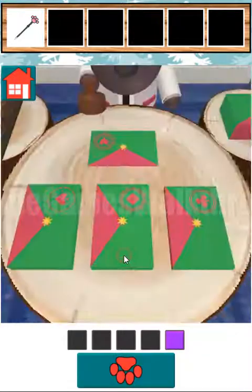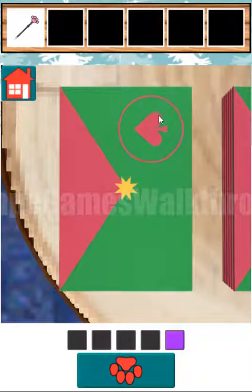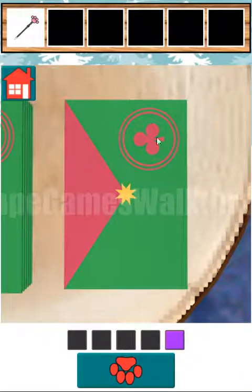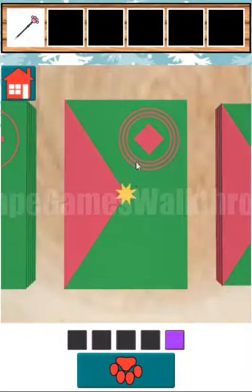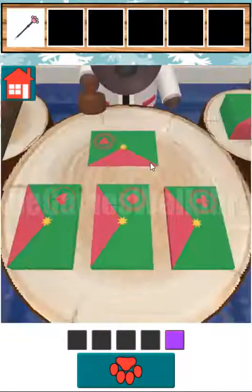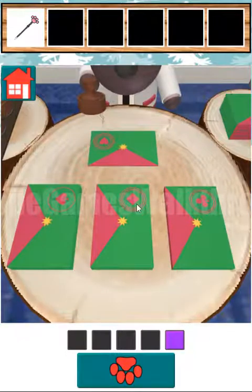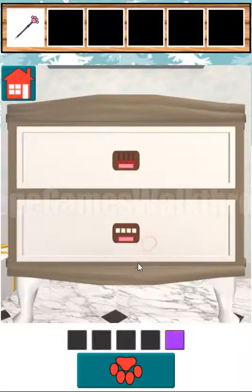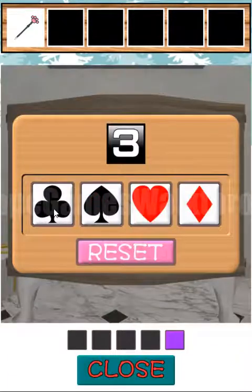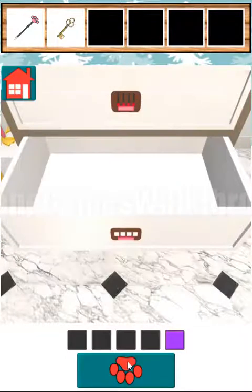Now let's look at these letters and envelopes. Spades have one circle, clubs has two circles, diamonds three circles, and hearts four circles. So the sequence is spades, clubs, diamonds, hearts. We have opened that drawer and we've got the key.